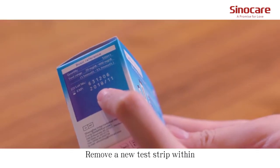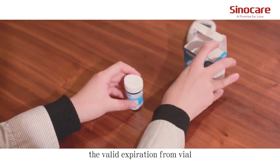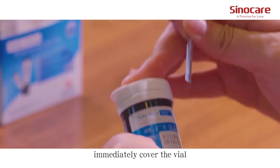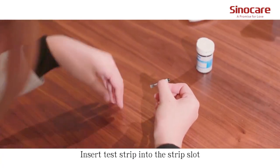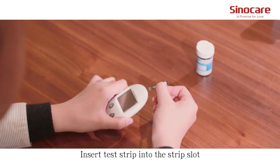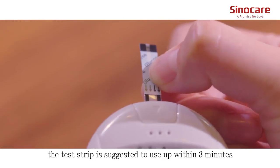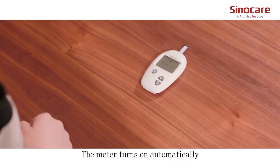Remove a new test strip within the valid expiration date from the vial. After taking the strip, immediately cover the vial to avoid losing efficiency. Insert the test strip into the strip slot. The test strip is suggested to be used within three minutes. The meter turns on automatically.